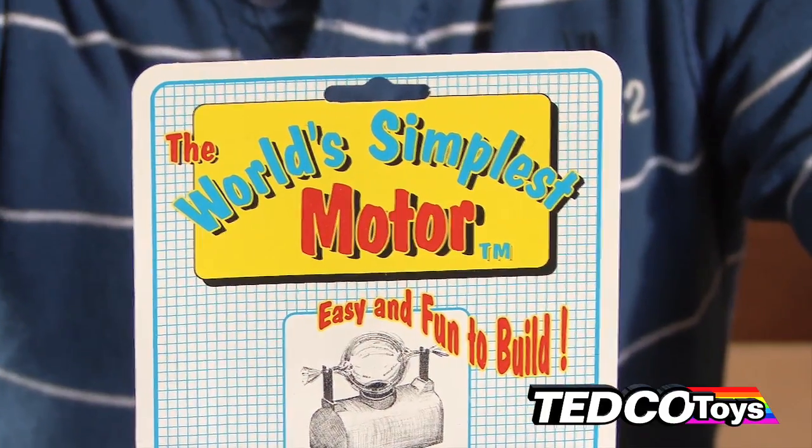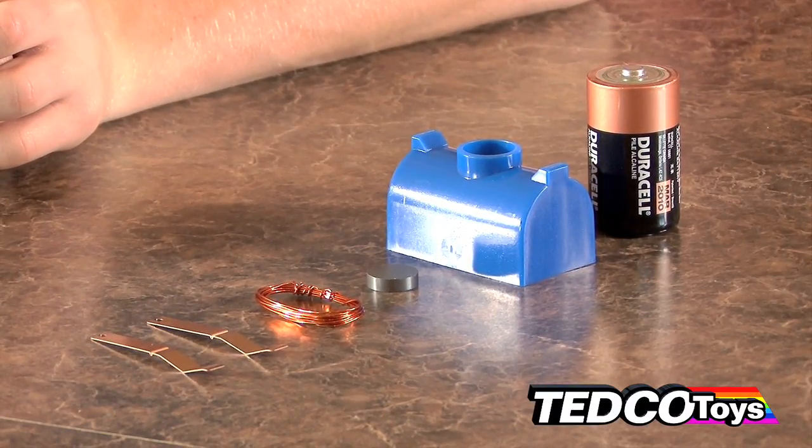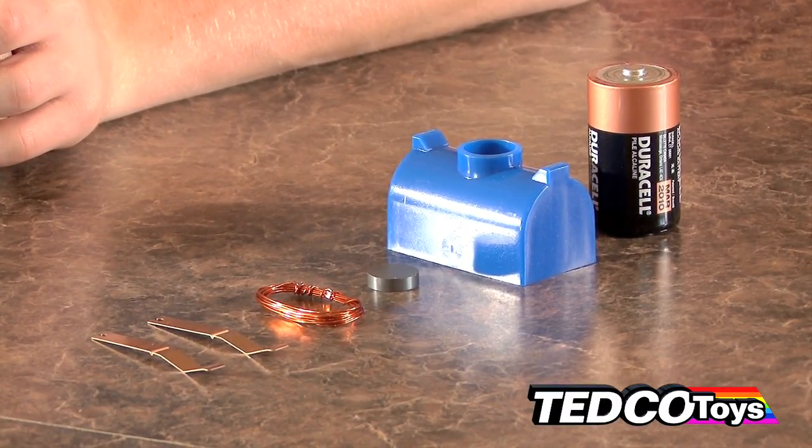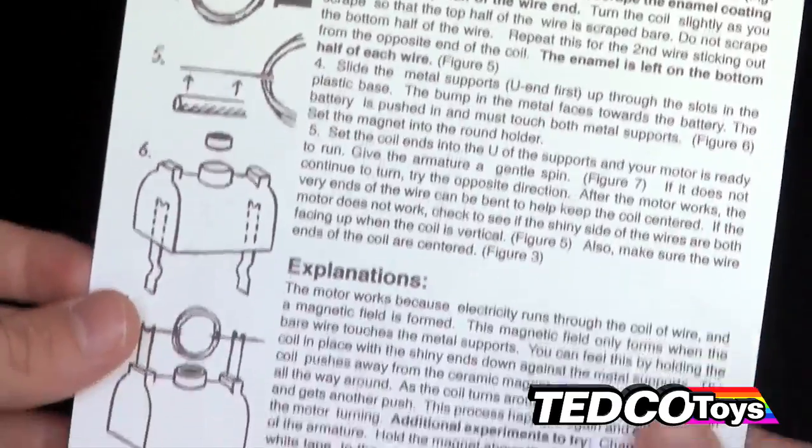This little device is called the simplest motor, and as you can see, it consists of a colored outer body, a circular magnet, copper wire, and a D-sized battery that we supplied. It's really easy to construct by following the simple instructions included with the device.